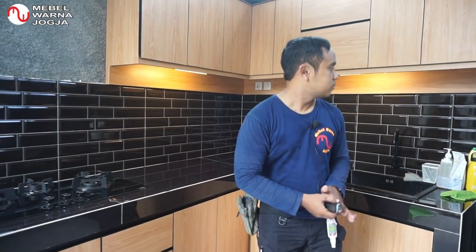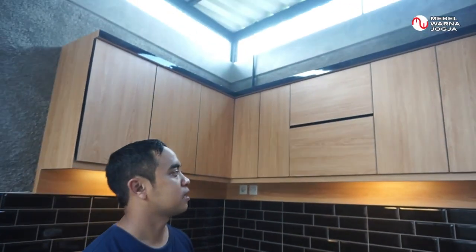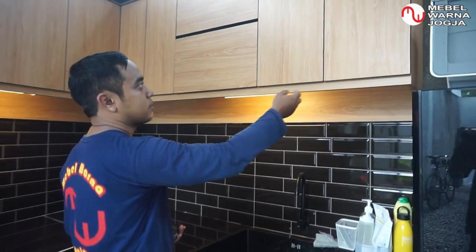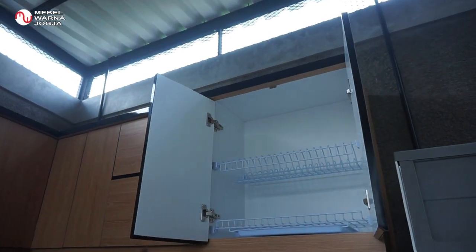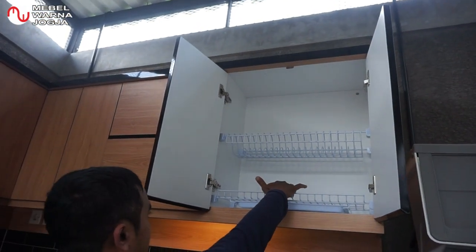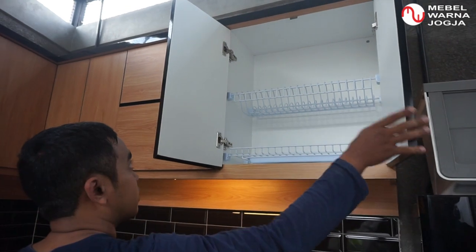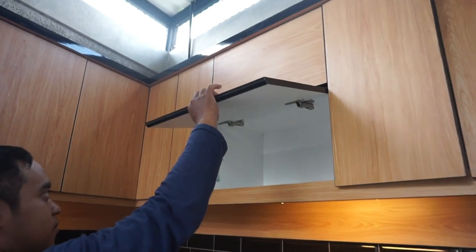Langsung saja kita review. Kita mulai dari kitchen set kabinet atas. Di sini ada bak cuci atau wastafel — di atasnya ada dua pintu, dan di dalamnya ada rak piring. Habis mencuci piring bisa langsung ditaruh di sini karena ada tirisannya, ada tatakannya untuk penampungan air — kalau ada airnya bisa langsung diambil dan dibuang. Di sampingnya, pintunya bukaan ke atas, bukan ke samping.